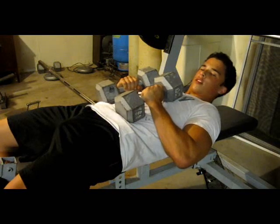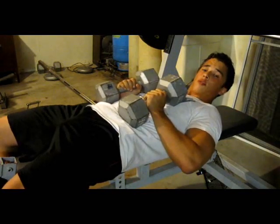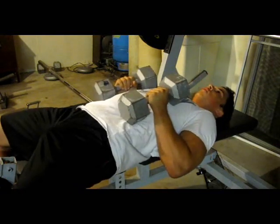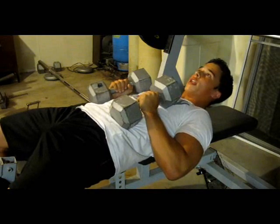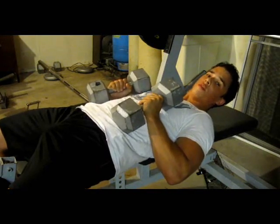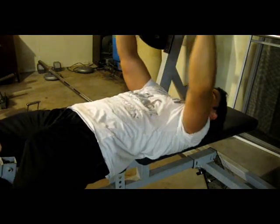Now, after a few modest sets of bench press — nothing too crazy because I don't have a spotter and I'm not trying to go too heavy while transitioning — we're going to go into flat flies. This is the shocker of it, because normally you switch from flat to incline, but we're going right from flat to flat with two different movements. Starting off with 30s, very light, just to get myself warmed up.